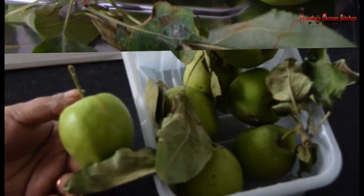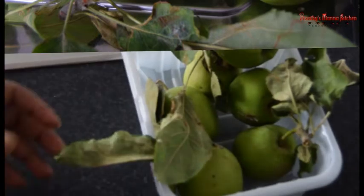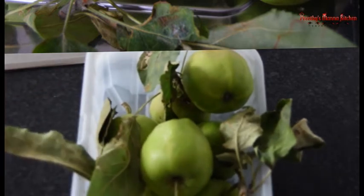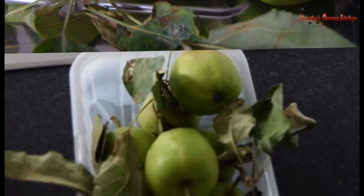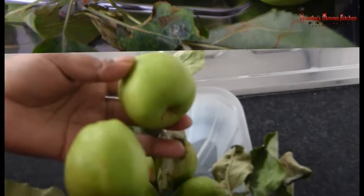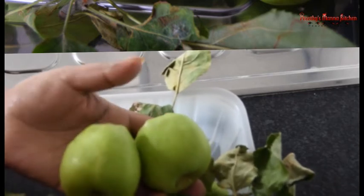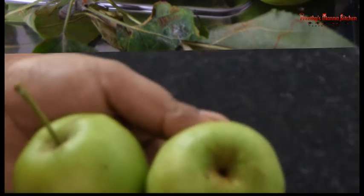This is a very tasty recipe for the ingredients. I will put the egg on the top. I will put the egg on the bottom.